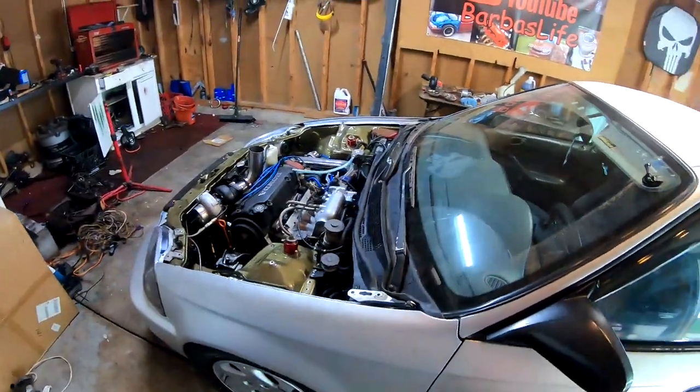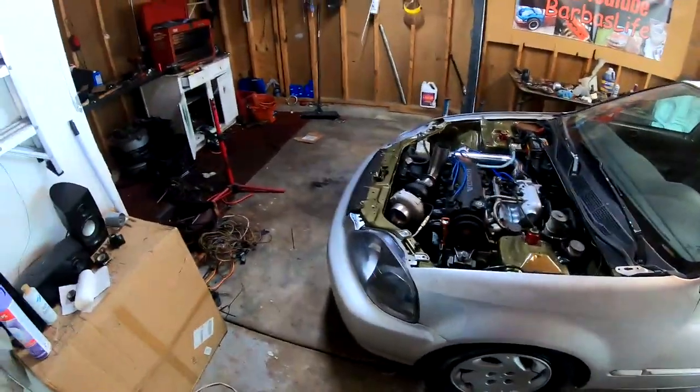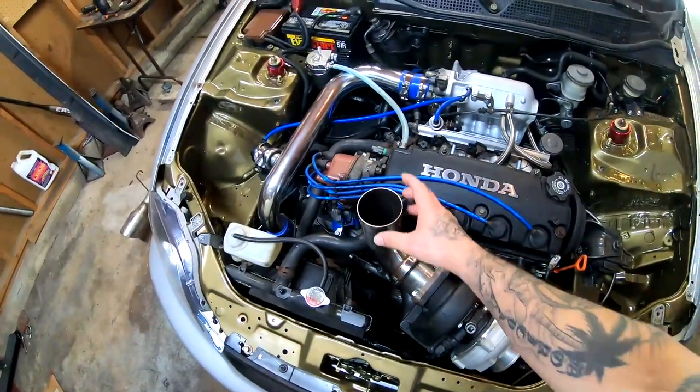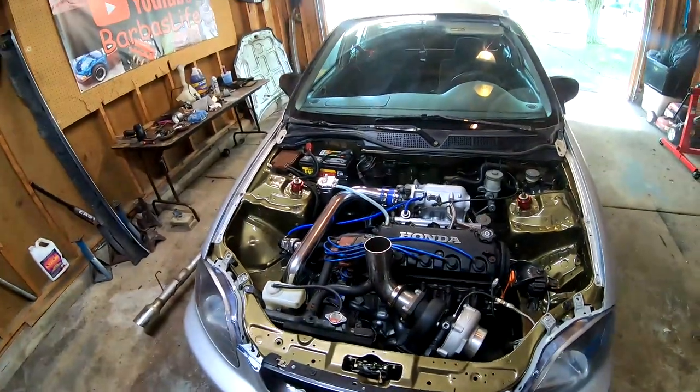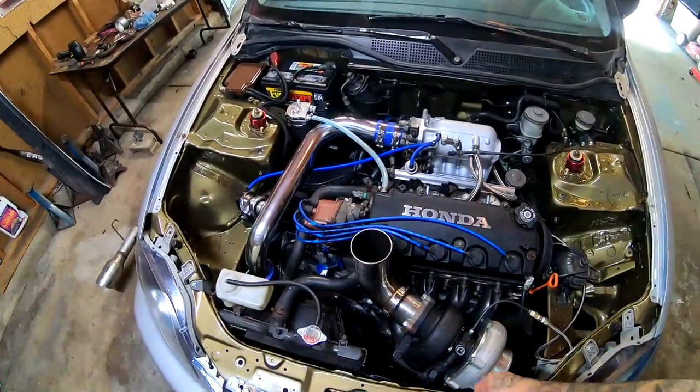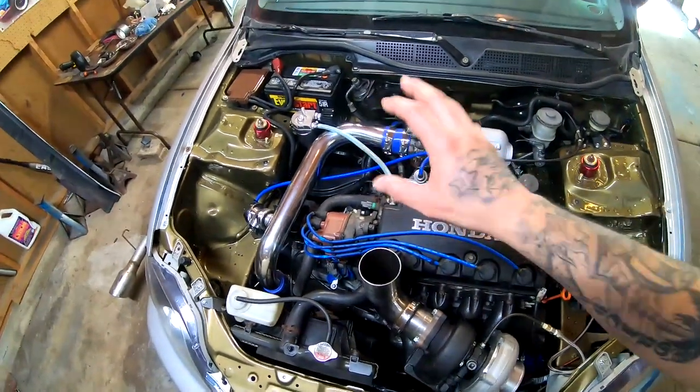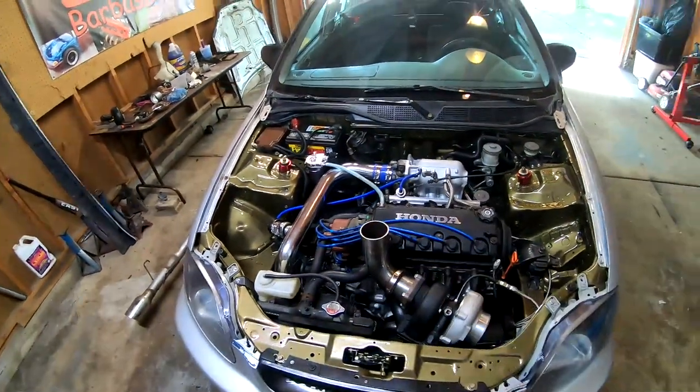Today we're going to be putting the hood back on the Civic. We're also going to have to cut a hole to get the exhaust exit to go through the hood, and I'm thinking that we might fabricate a small teardrop to put on top of the hood after we make our cuts. I'm going to go ahead and put a little clip of my finished product right now so you guys can see what that looks like.